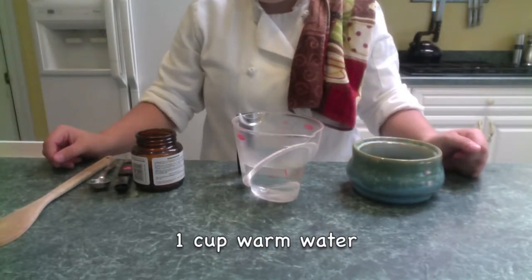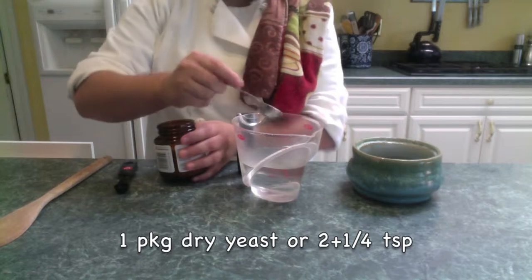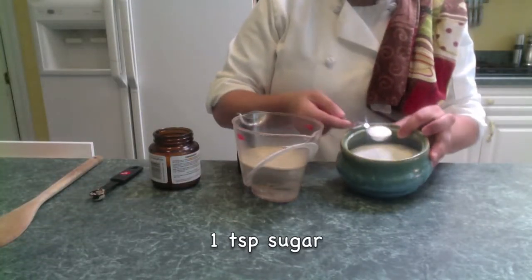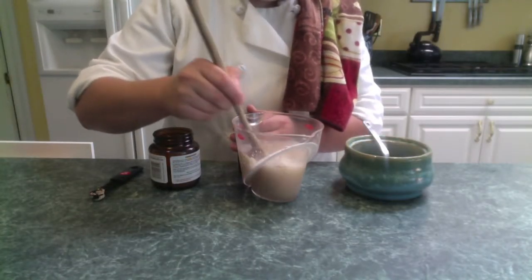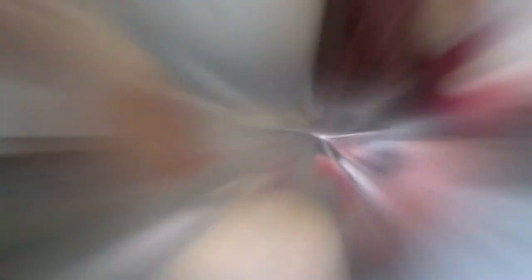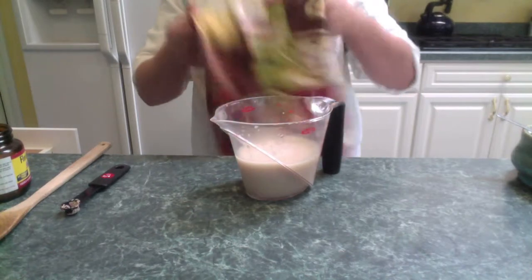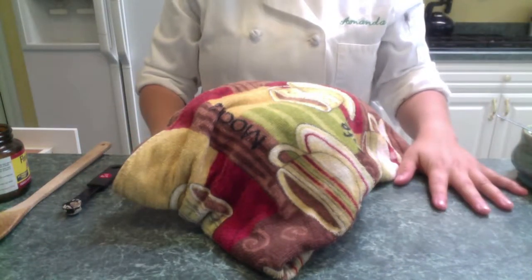Start with one cup of warm water. Then add one package of dry yeast, or two and one quarter teaspoons. Then add one teaspoon of sugar. With a wooden spoon, mix your ingredients together until you get something that looks like this.